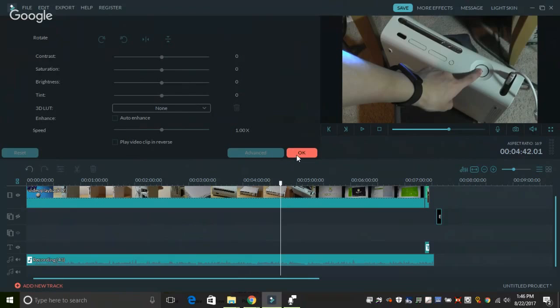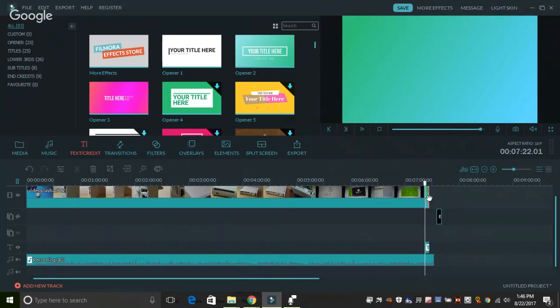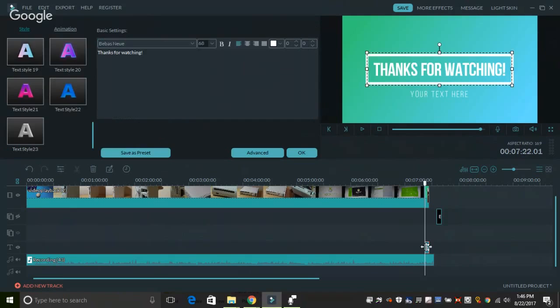Looking at text and credit, this allows you to add an end sequence, which I've done already. By the form of the text, you can see 'thanks for watching.' You just double-click on the part that you want to edit, enter the text, and you can drag and rearrange it — the alignment process is done automatically. The software is incredibly cohesive, and everything just works as expected.